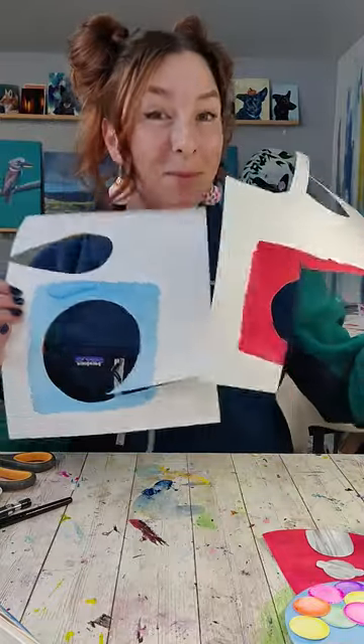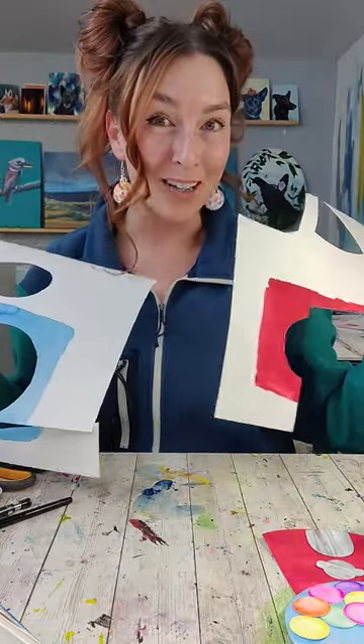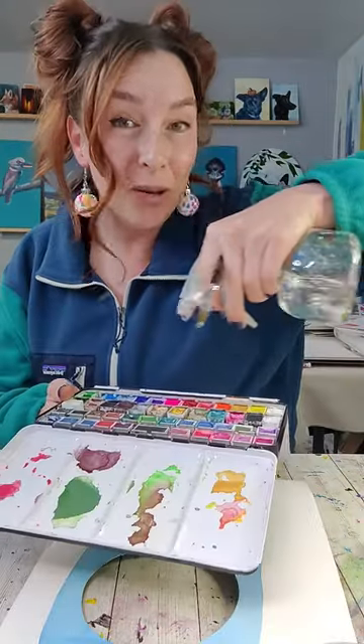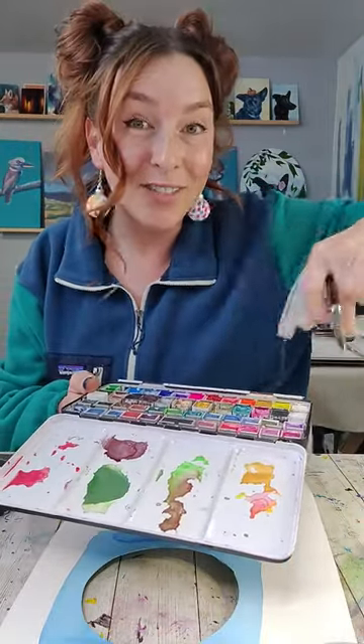Let's use up scraps from our watercolor projects to make something else. Along the way we're going to practice watercolor. When we made this the other day, I kept thinking about a gumball machine. The main skill that we're going to be practicing today is softening edges.